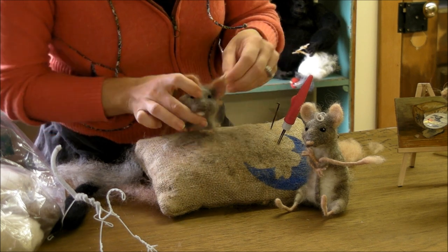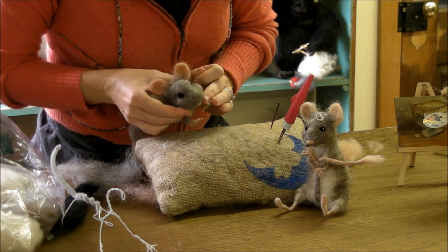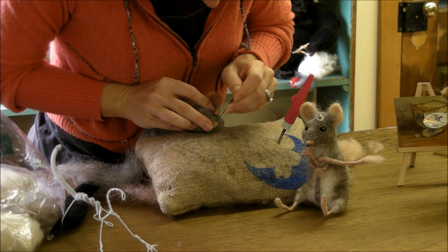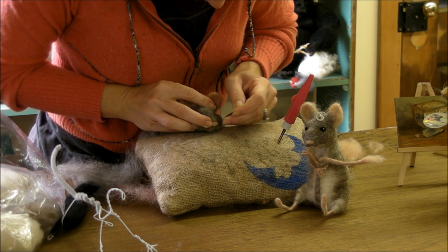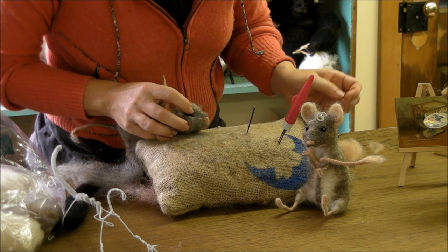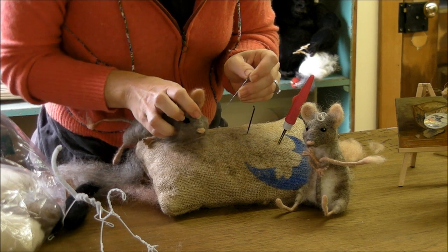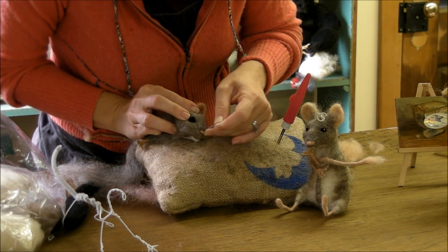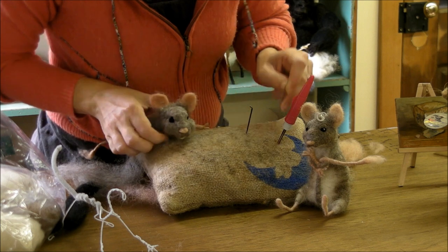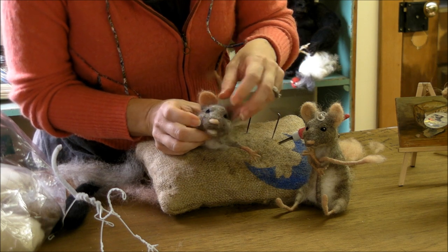I want to put that at the end of his nose, sort of trying to create like a little V shape, so I start from the top. Then I take a finer needle once I get it stuck to really shape it. I really like the way the little teeth turned out — you can see that — so that's kind of fun.